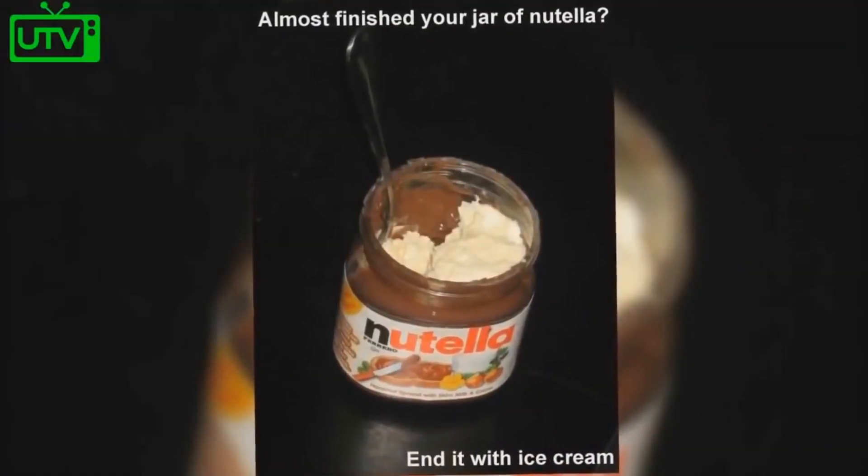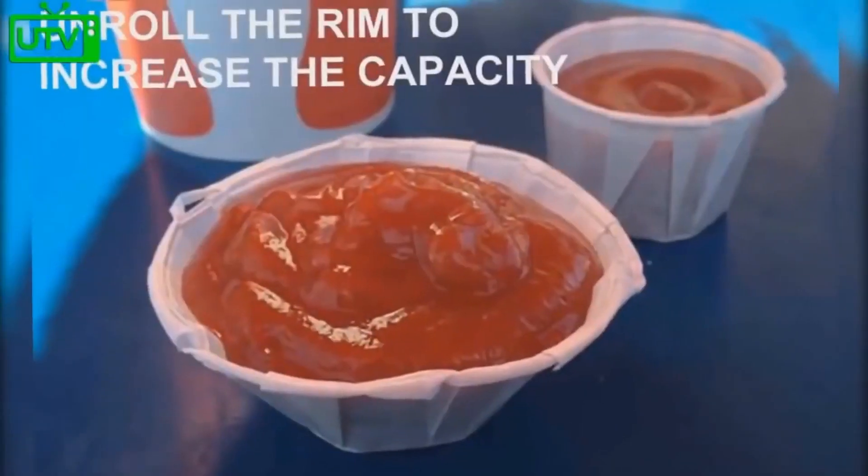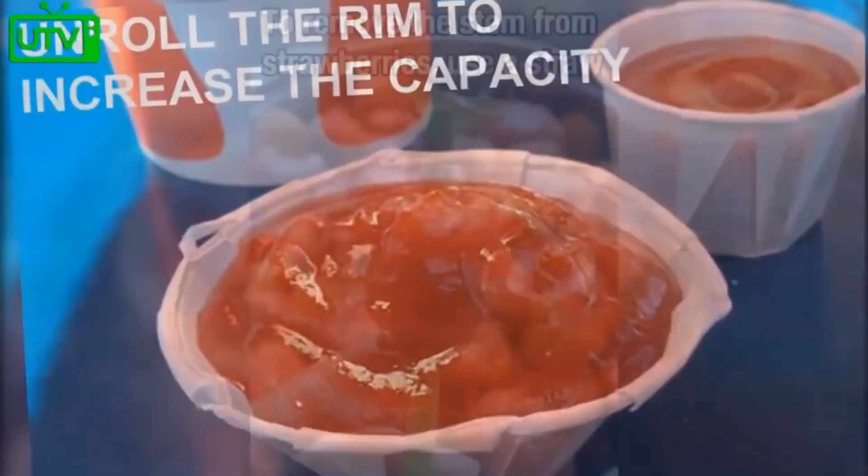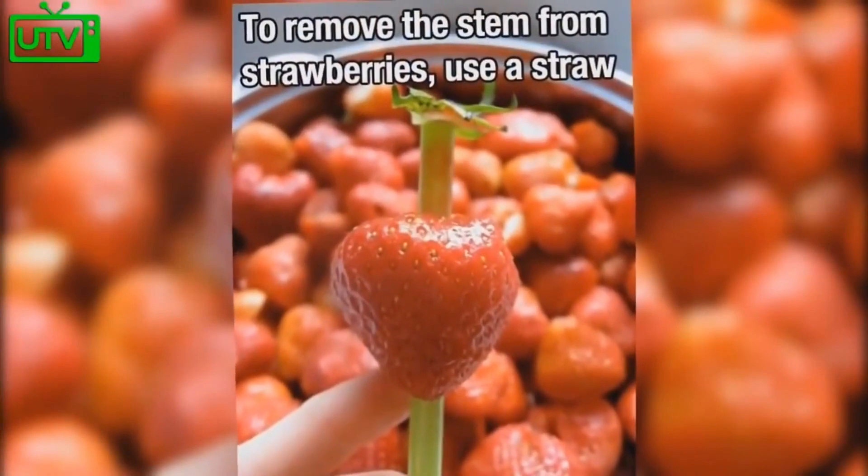Almost finished with your jar of Nutella? End it with ice cream. Unroll the rim of a ketchup container to increase its capacity. To remove the stem from strawberries, use a straw.